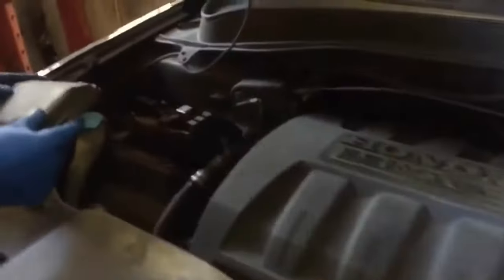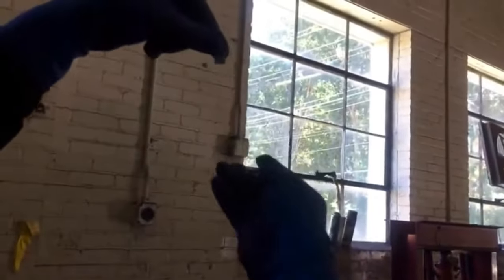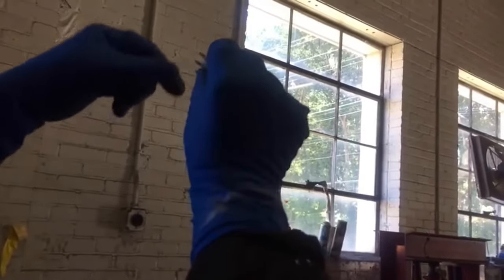Aquí abrimos la capucha delantera y vamos a chequear al frente. Esta es la caja — la caja debe estar con todos los fusibles. Vamos a chequear uno de los fusibles; la que vamos a sacar es de 15 amperios para ver si se ve quemado.